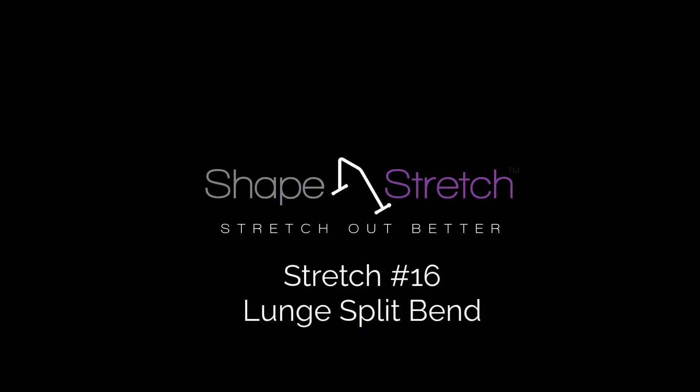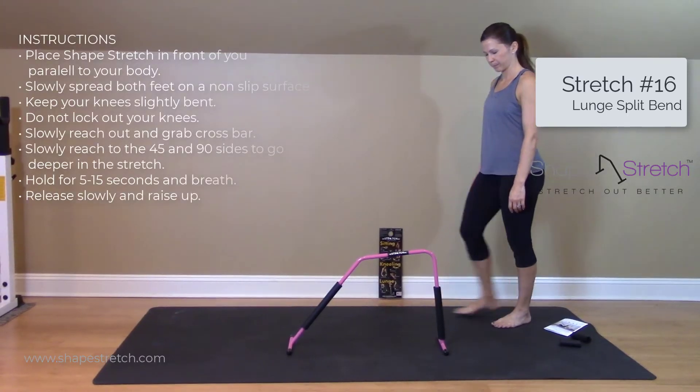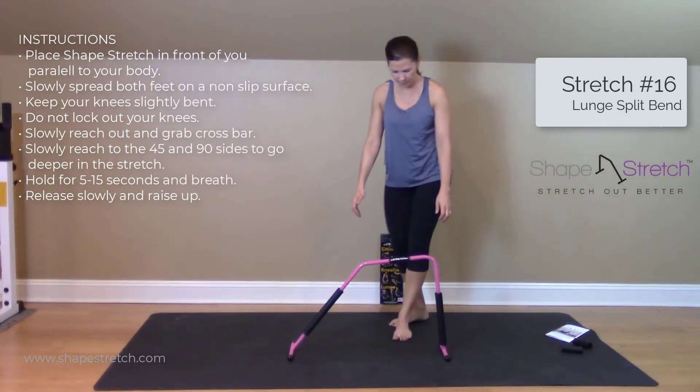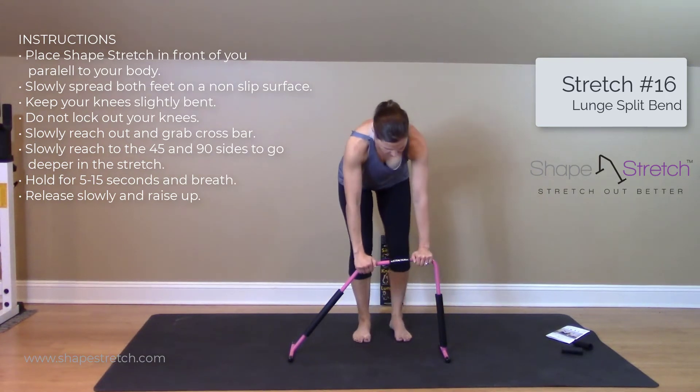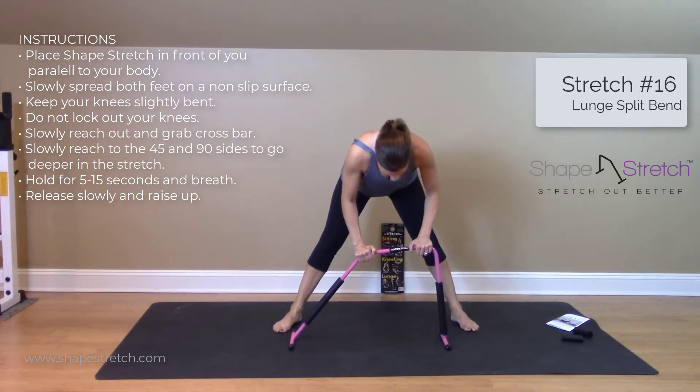Stretch number 16: lunge split bend. Place your stretch bar in front of you, parallel to your body. Slowly spread both feet on a non-slip surface, keep your knees slightly bent and don't lock them out.